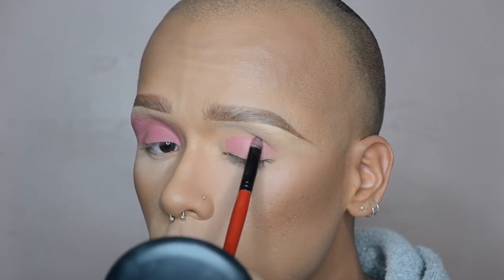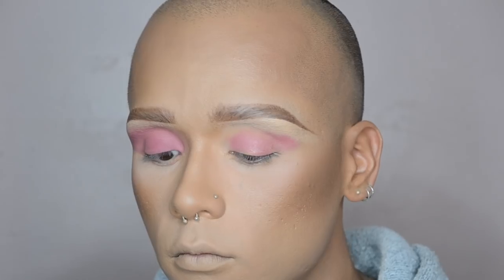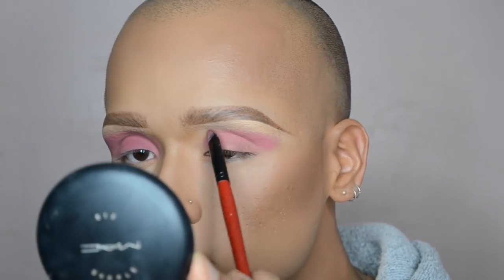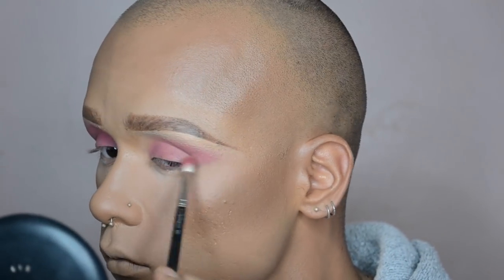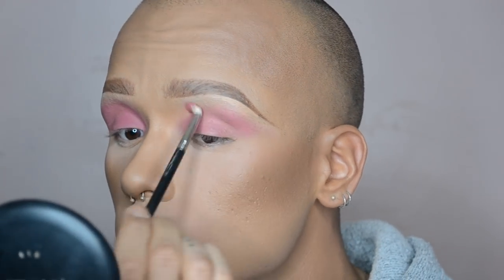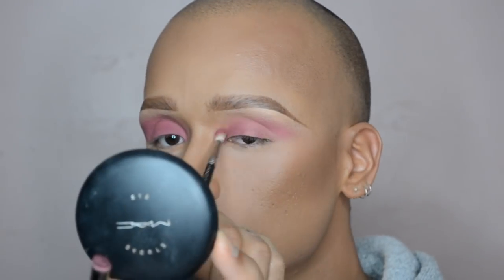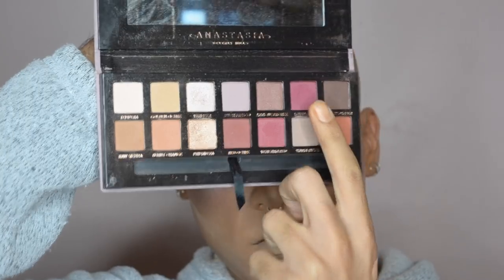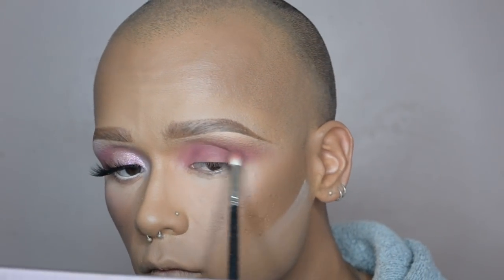I'm starting off with my base using a liquid lipstick from Anastasia Beverly Hills — I believe this shade is called Catherine — it's like a mauve purpley-pink color. I just kind of paint it all over the lid and blend it out in a winged-out shape on my upper lid. I went ahead and finished one eye off camera just so we don't have to film both, then I'm adding some depth to my crease with a color called Love Letter from the Modern Renaissance palette.